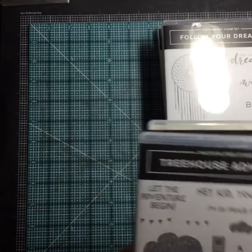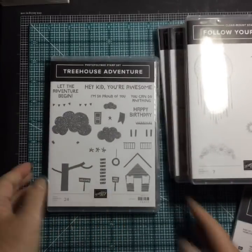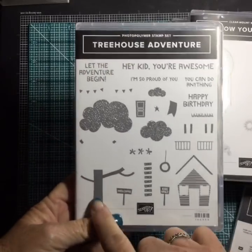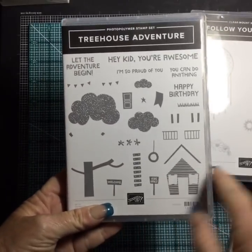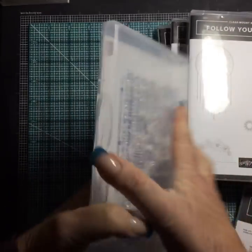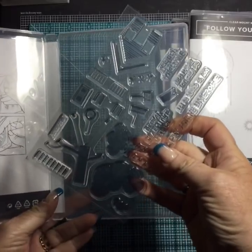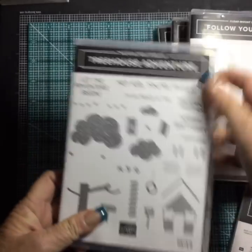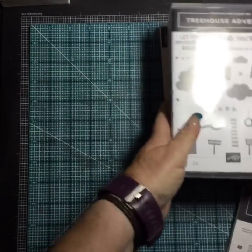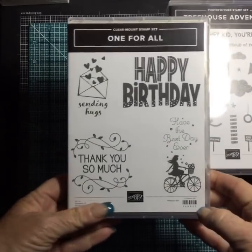We have Treehouse Adventure — I thought that was kind of cute. We've got the treehouse and we can build it. It's a photopolymer set so it's nice and clear so we'll be able to see through it. That'll be fun for kids' things.